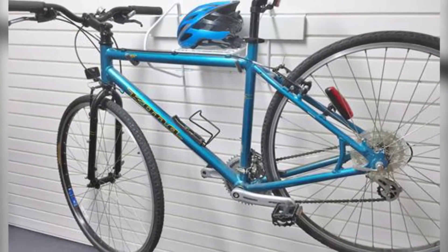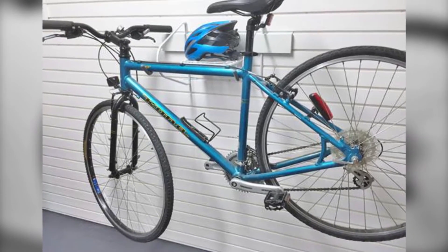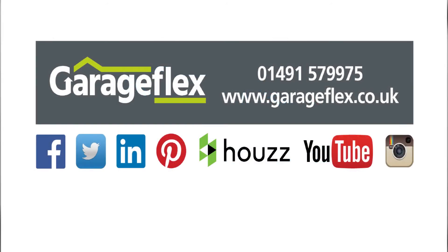The horizontal bike rack is available to buy either with our design and install garage makeover package, or can be purchased online through our store at www.diyyourgarage.co.uk.